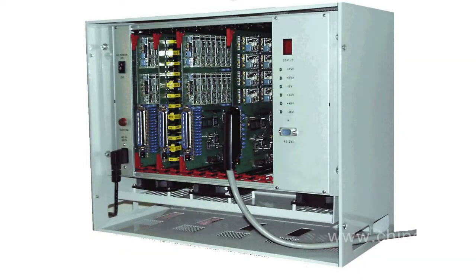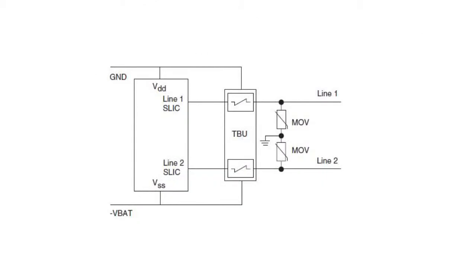The device is perfect for protecting analog line interfaces of telephone stations. The recommended connection circuit contains a protector and two varistors. A three-terminal discharger may be installed instead of varistors.